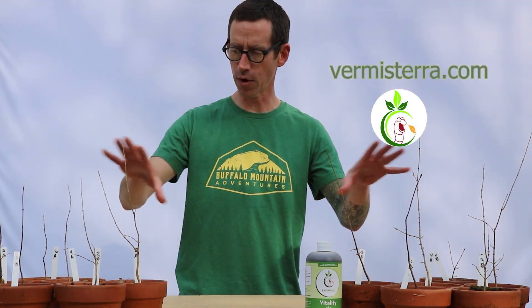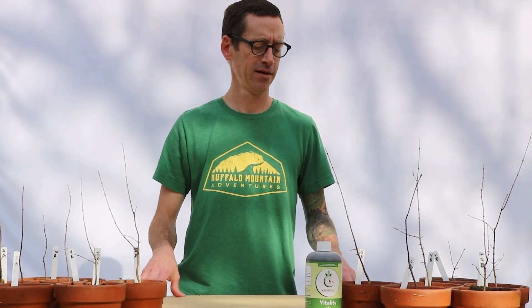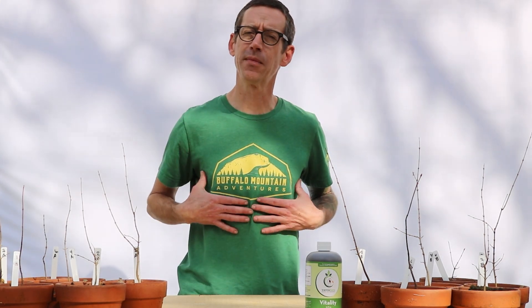Hello everybody and welcome back to Appalachian Bonsai. Today we are doing part three and the final part of our soil test with Vermisterra's worm castings, worm teas, and other worm products. I'm really pleased at the growth that we've had. It's been one year and a couple of days. This experiment was started on March 2nd, 2021, and today is March 7th, 2022. We've got some details to go over today and I again want to thank Vermisterra for sponsoring this project. At the end of this video I'd like to talk to you about a campaign by my good friends at Buffalo Mountain Adventures, so I'll let you know at the end.